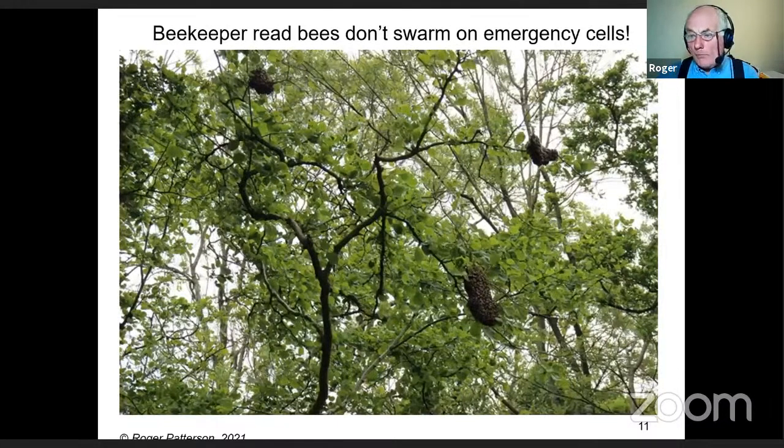Here's an example: somebody contacted me saying they got several swarms in their trees and it couldn't be their bees because they'd done what they were told. I went along and found three of them — five altogether. What they'd done was left emergency cells after taking a queen away, because they'd read in a booklet that bees don't swarm on emergency cells. There's proof they do — I found them and photographed them.